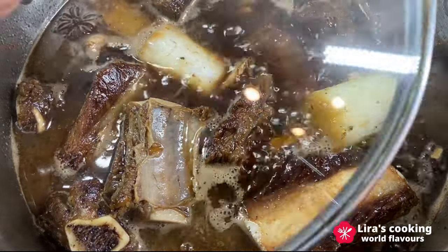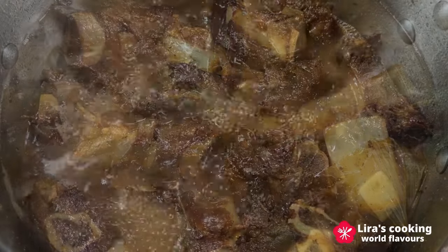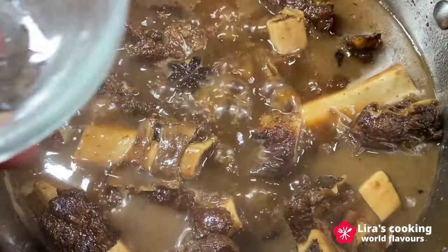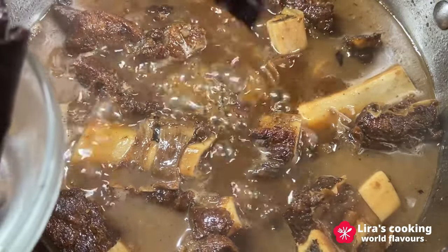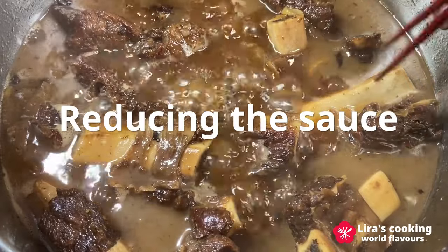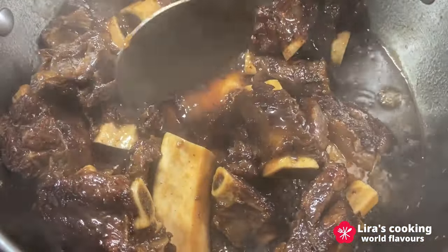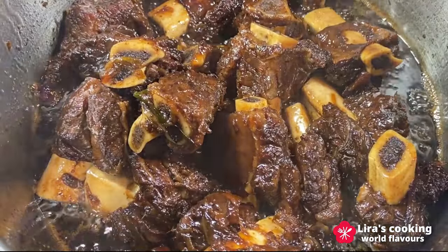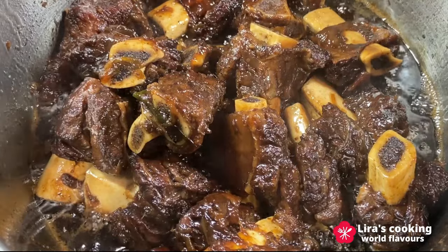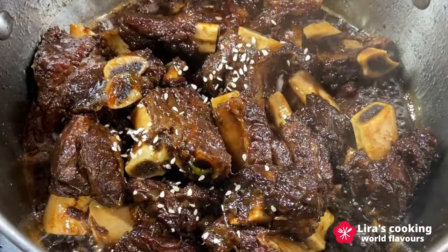If the water reduces too quickly, add more hot water during the cooking process. Once the ribs start to tenderize, increase the heat to medium-high to reduce the sauce. Remove the spices. When the sauce thickens, turn off the heat and add some sesame.